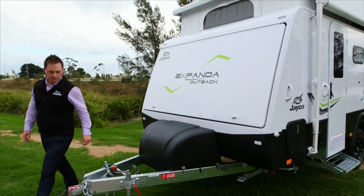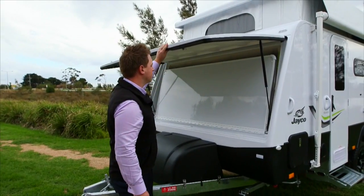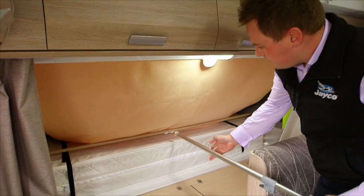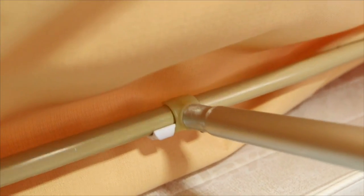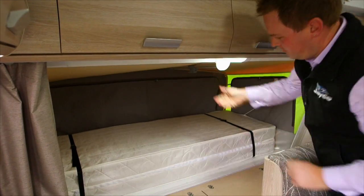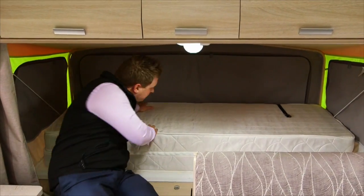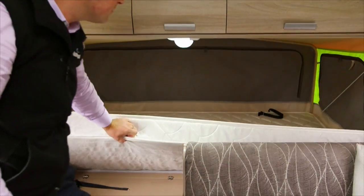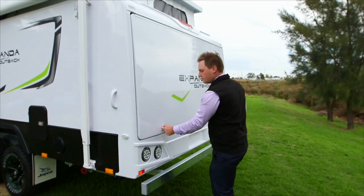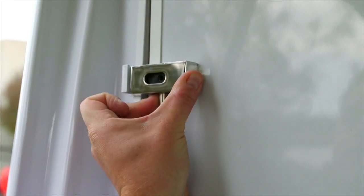To set up the bed ends, first unlock the two locking knobs and then raise the lid on the bed end. Lower the bed gently until it is supported by the cables located on the inside of the bed end tent. Insert the bed's support bar into the bed end's front frame and carefully push outwards. Place the other end into the locking slot located underneath the cupboards. Release the buckles holding the mattress together and fold the mattress over. Repeat this process on the other bed end if applicable — the only added step is that you have to release the catch for the rear end bed before you lower.